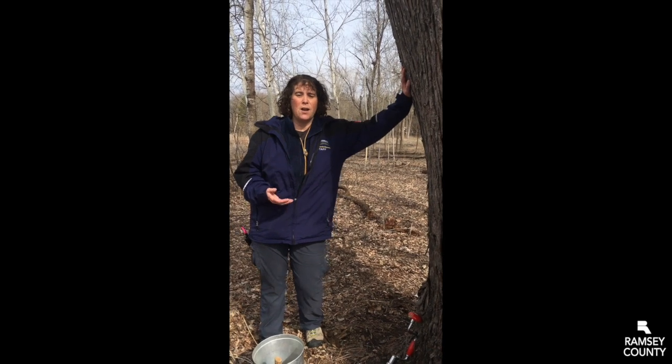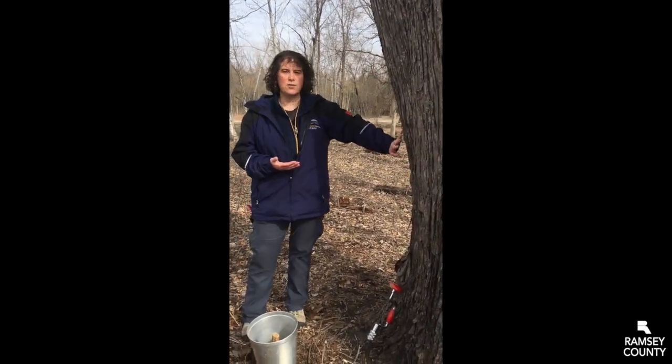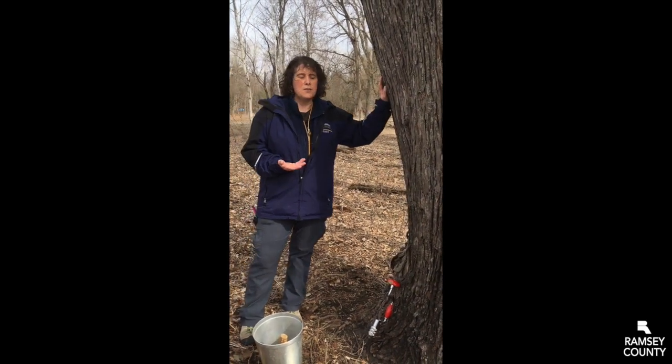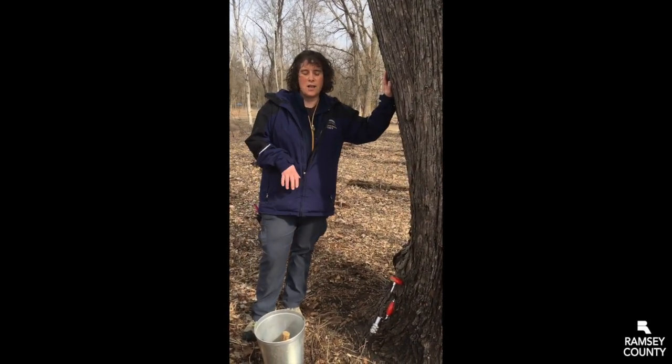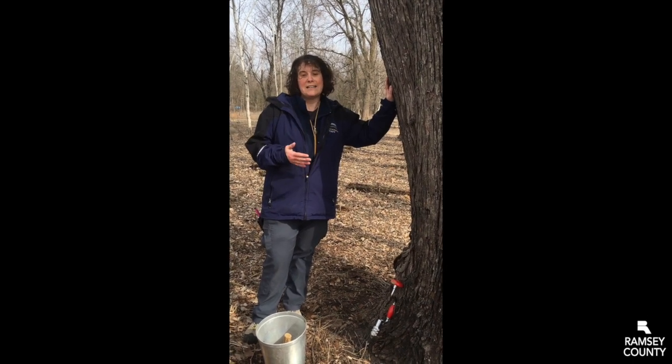In order to make maple syrup, we need to get the sap out of the tree and into our cooking pans. Right now we have this great maple tree, but no way of getting the sap out because it's all inside. It's flowing just underneath the bark, giving the tree food and nutrition to help it grow. So what we need to do is put a hole in the tree to get the sap out.